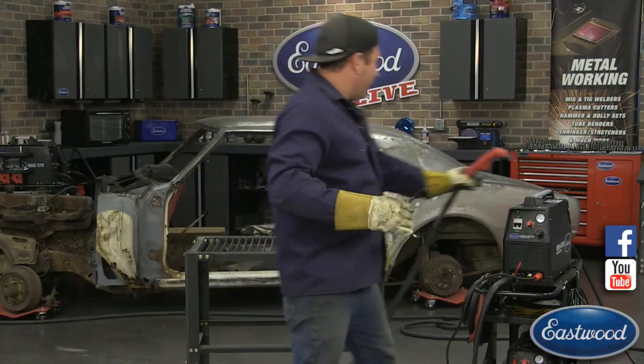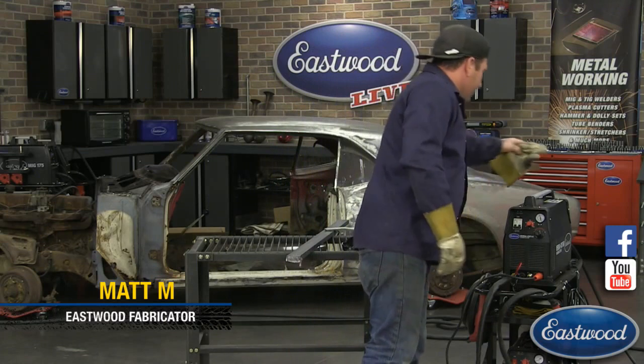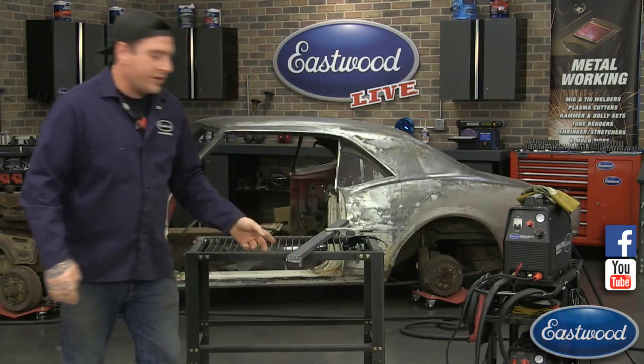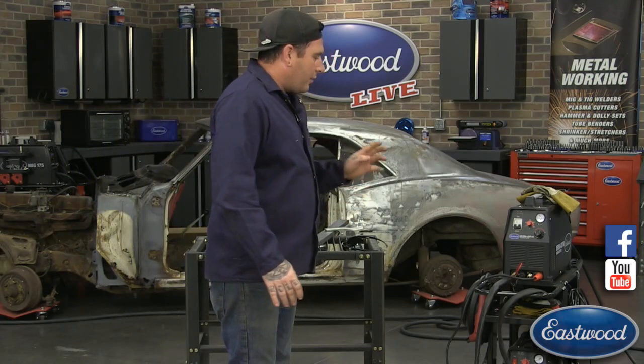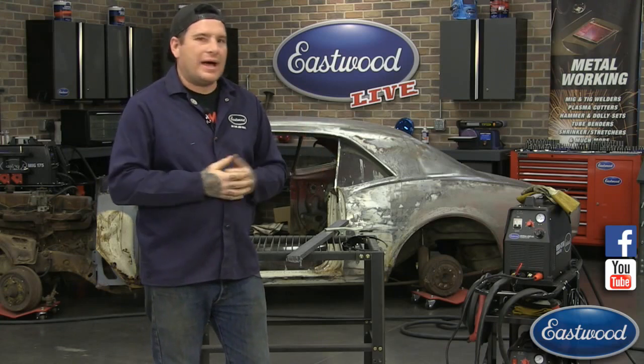Hey guys, it's Matt from ESL over here doing another live technical demo at Eastwood Garage. Today is a morning version so I hope you guys got your coffee. We're doing a little tech session on plasma cutting. I was showing you a quick cut with the Versacut 60 — this is three-quarter inch metal that I was cutting with. I wanted to give you guys some tips and tricks from our tech line and walk-in customers at our retail store — things that happen to their plasma cutters or questions they have, so I can get you guys information ahead of time.